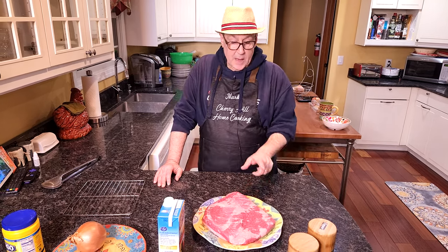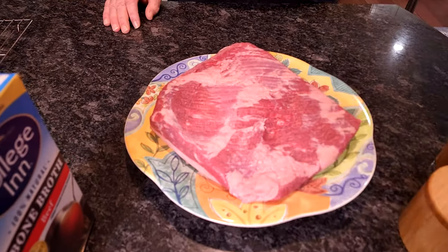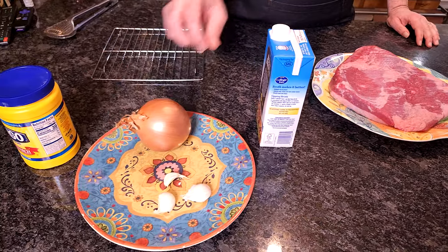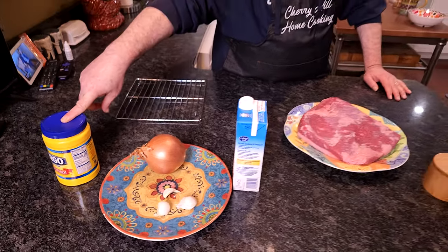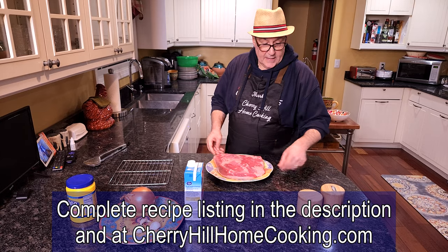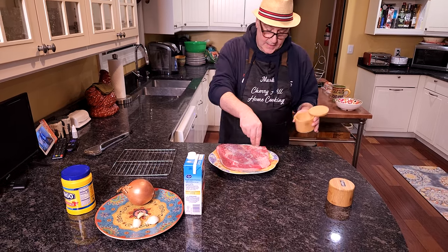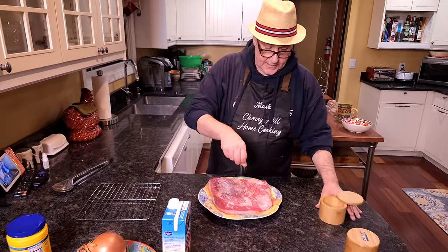So we've got a beef brisket here. This is just about four pounds. You want a three and a half to four pound beef brisket. The really only other thing we need for this is salt and pepper. We're going to make an onion gravy, so we're going to need some onions and garlic. I've got some beef broth here, and you might need a little bit of cornstarch if you want to thicken it up. First thing we're going to do is salt and pepper this really well — be pretty liberal with it. It's the only seasoning you're going to put on this really, other than our onions and our gravy.